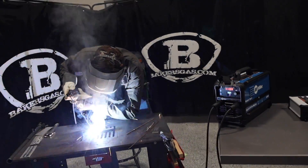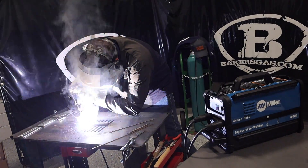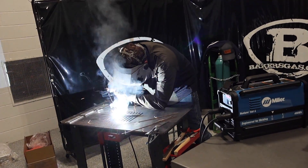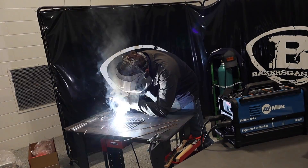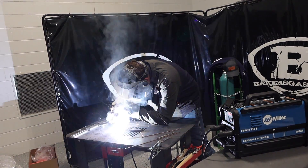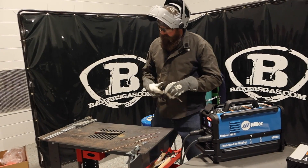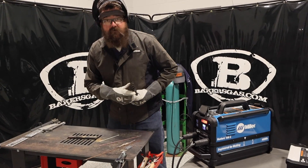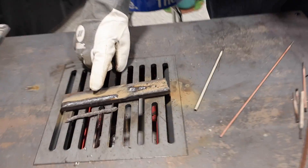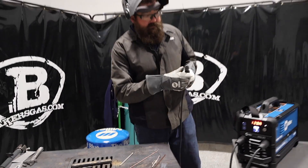It ran really good — pretty smooth. The arc start was real smooth. Chipped right off there, turned out really, really nice. That was at 120 amps. We only lost 7% on the battery, so that's not too bad.